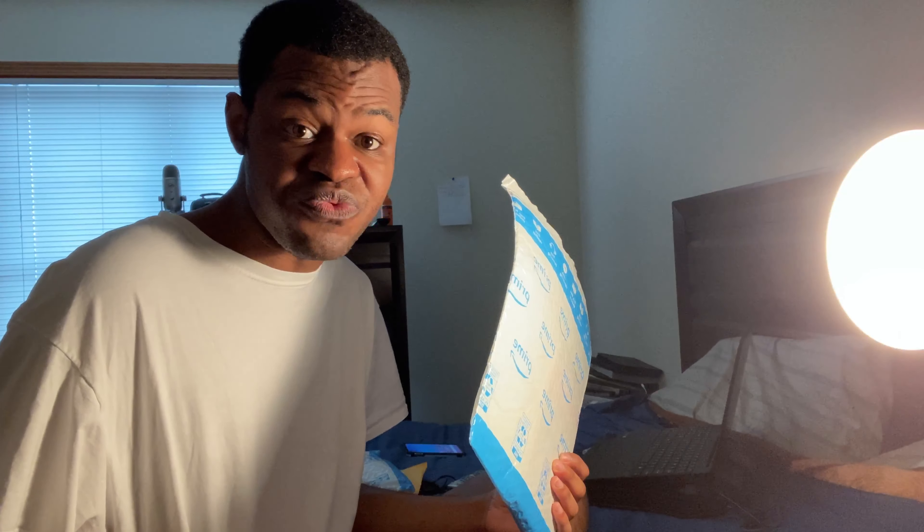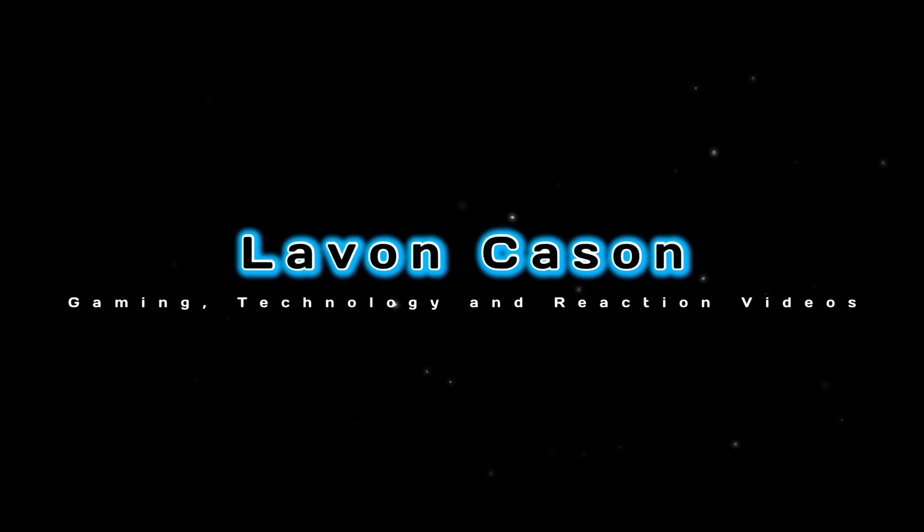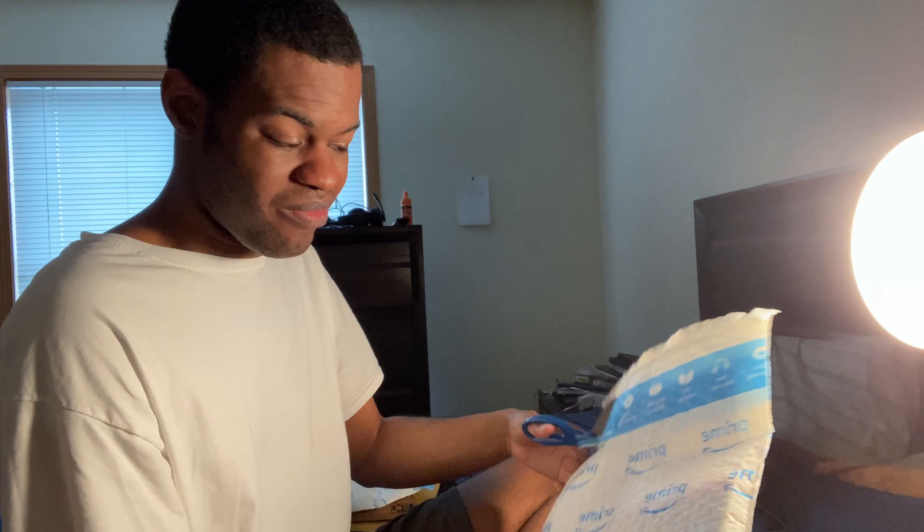I picked up some video games from Amazon — let's get into unboxing them. What's up everybody, it is your boy Layvon Casen back at it again with another video. Today I'm going to be unboxing my Amazon gaming pickup, so I'm going to start that right now.